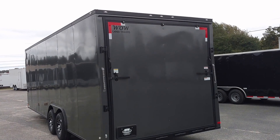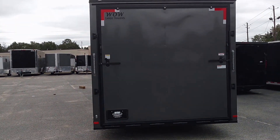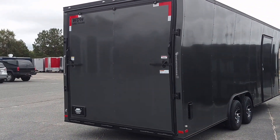Look at that black roll around there man. The ramp doors, bar locks, everything blacked out. Man it looks good y'all. They did an excellent excellent job on this. This charcoal gray and black always looks good.